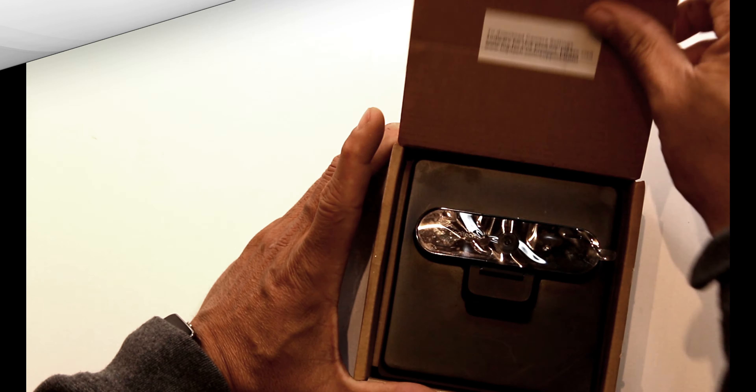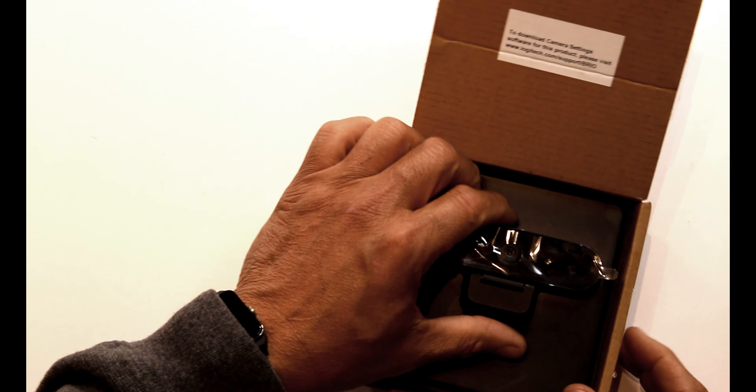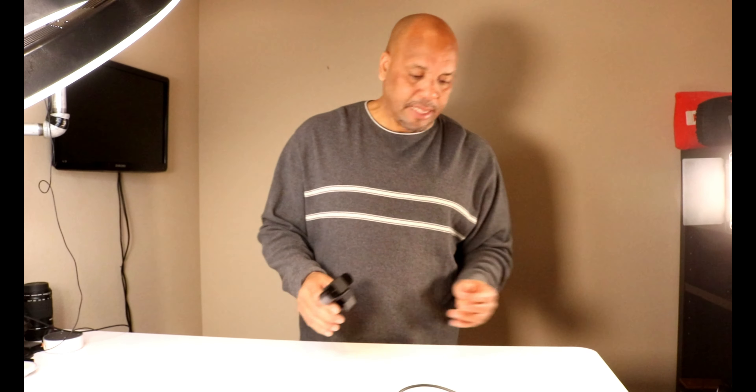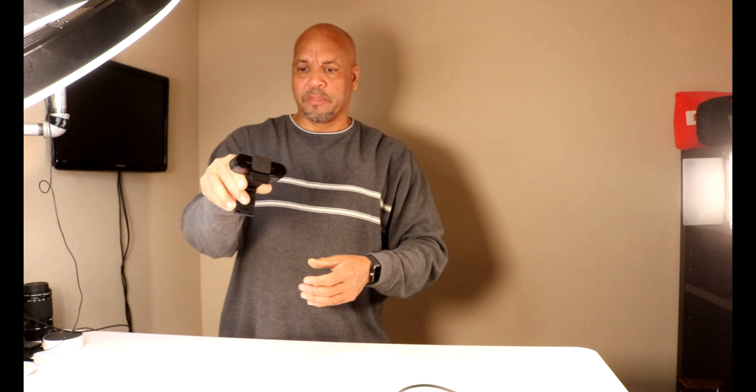They're the best on the market. We're gonna open this up and right on top here is the webcam — and there it is, nice and small. Basically, that's it. That's all that comes in the box. It looks pretty handy.